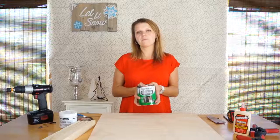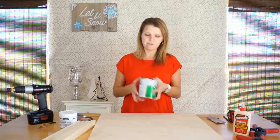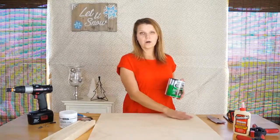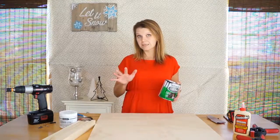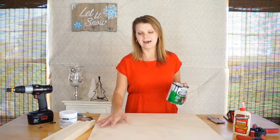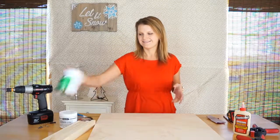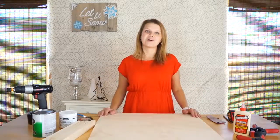These four frame pieces I'm going to paint white and let dry. The plywood I'm going to paint with chalkboard paint. When using chalkboard paint, shake it really well — every brand is a little different so read the instructions on the back. Add one very thin coat to the plywood, let it dry completely, then add another coat if needed. I usually use two coats with chalkboard paint.